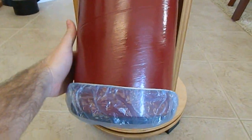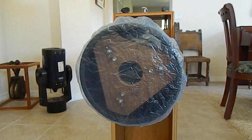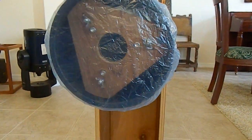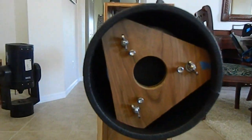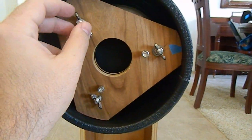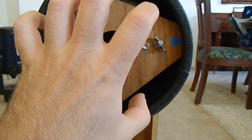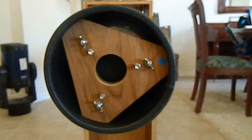I used shower caps for the ends of the scope. Here I have my collimation screws — these are the push bolts — and this is where you change the pitch of the mirror, the angle within the tube.